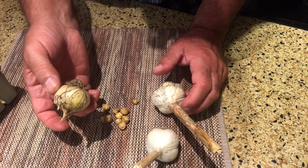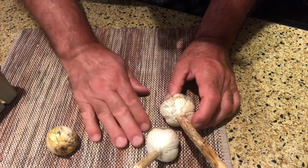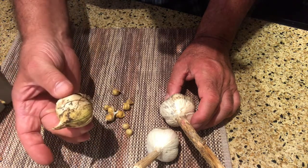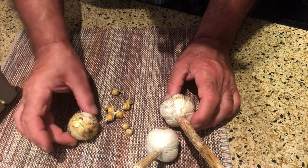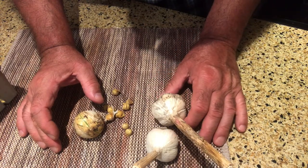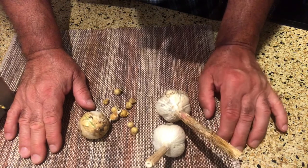So: one clove, several cloves — these are the corms. You plant the corms in September, next year you get the single clove, you plant that the second year and you get the full head. Elephant garlic — demystified.